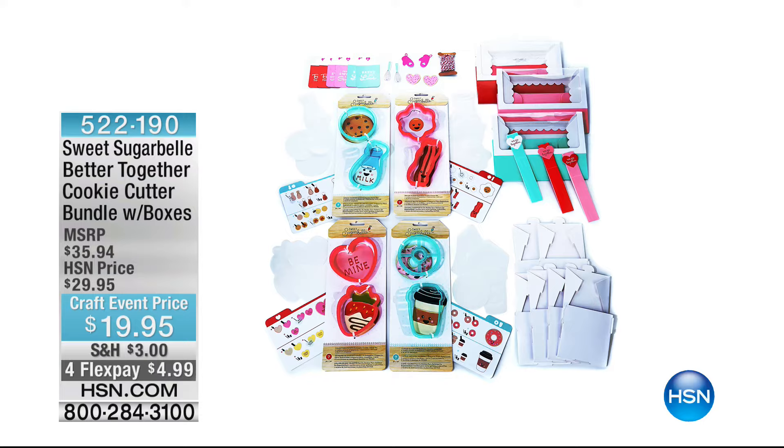Also available — this is what we started the hour out with if you're just tuning in: my only cookie decorating kit from Sweet Sugar Bell, Better Together. You're getting everything you need including the templates to decorate your cookies — super cute, with strawberries, hearts, bacon and egg cookies. Only $4.99 to get home. Over 200 sold this hour. Item number 522-190.